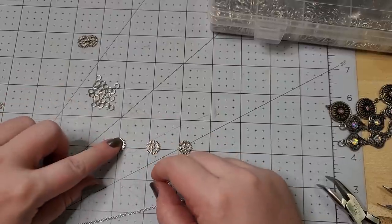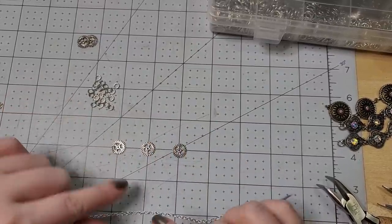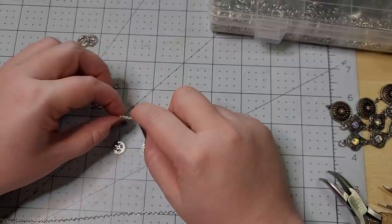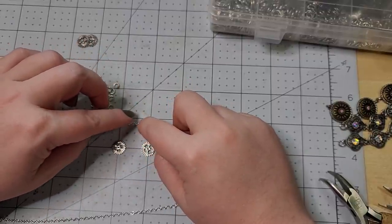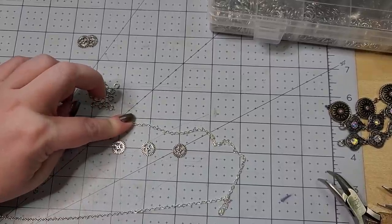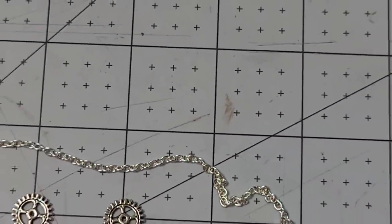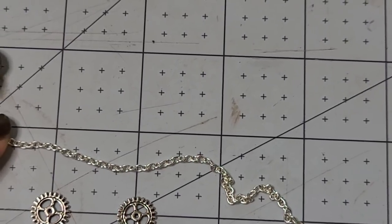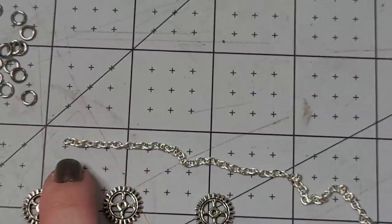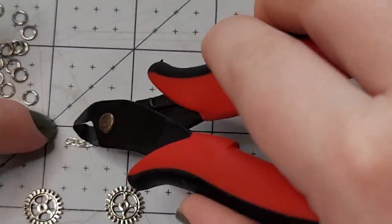With our gears lined up with the mark, it looks like we just need one half inch of chain. That comes out to 1, 2, 3, 4, 5, 6, 7 links, so I'm going to snip on the eighth link.